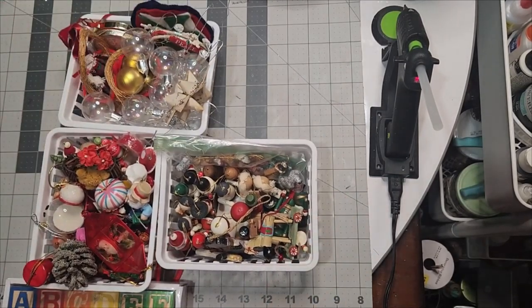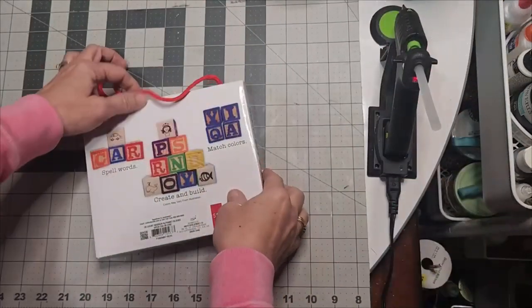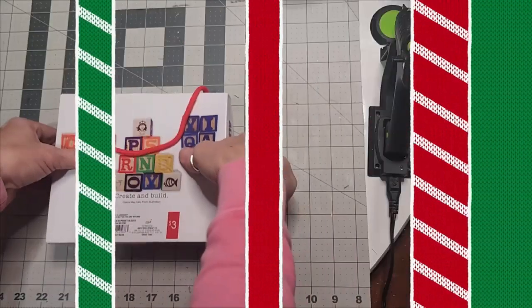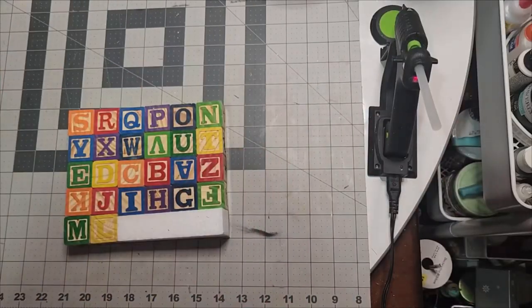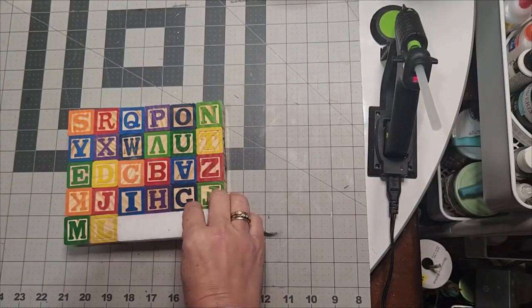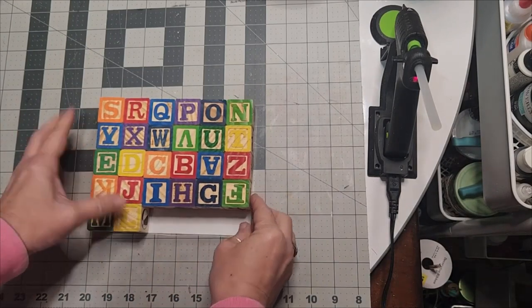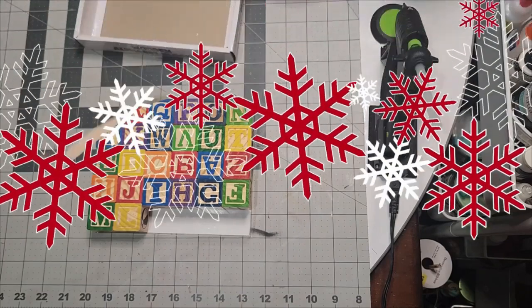All of the wooden ones, all of the round balls, and all of those that were large. I bought these for three dollars in the Target Bull's-Eye Spot, but you can buy these from a thrift store, Goodwill, or maybe use your grandchildren's children's blocks.